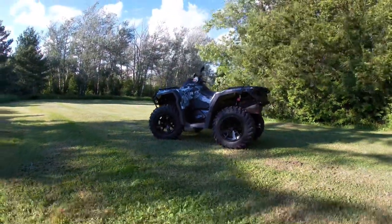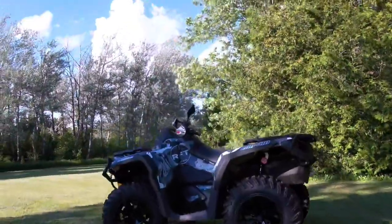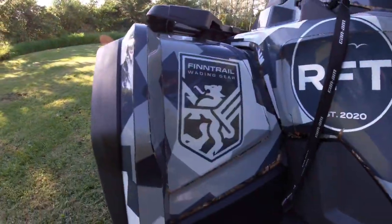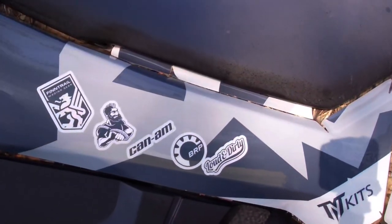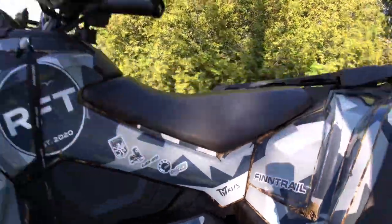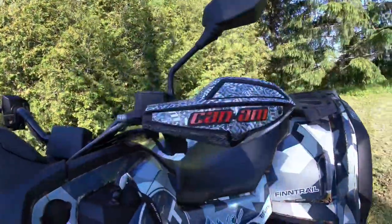If I pull out a little bit on the machine, you can see a few logos included — FinTrail again, thanks for the help, Afraid Not Ropes, Loud and Dirty, and TNT Kits. There are the hand guards as well, and we'll touch on those a little bit later.